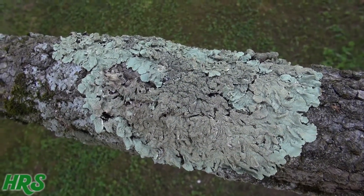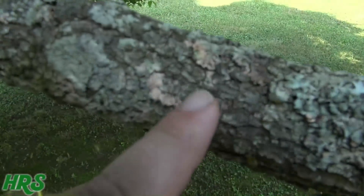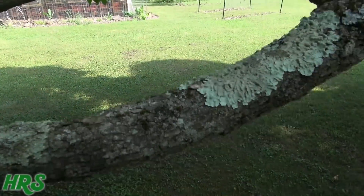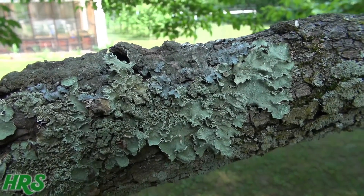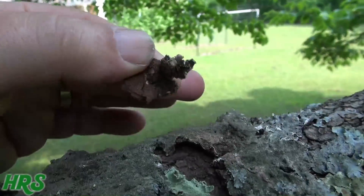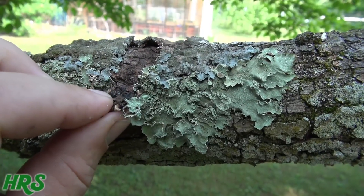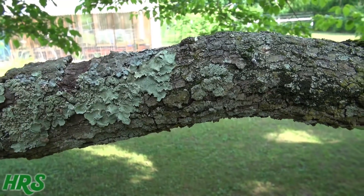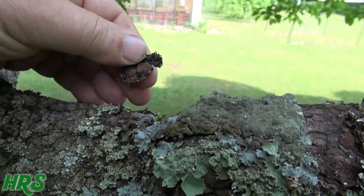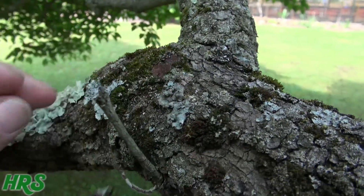Here's a very good view of what lichen looks like when it's really well established. This is one type, and over here there's another type — there's also a yellowish tinge variety. On this tree I can see at least two types. What it does is get into the tree, and once the lichen is well established, you can see how it killed the bark here. It's literally crumbling the bark off my trees. The tree needs to be able to breathe; the bark is its protection.